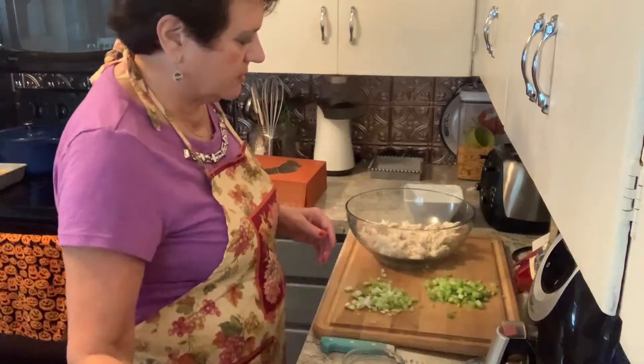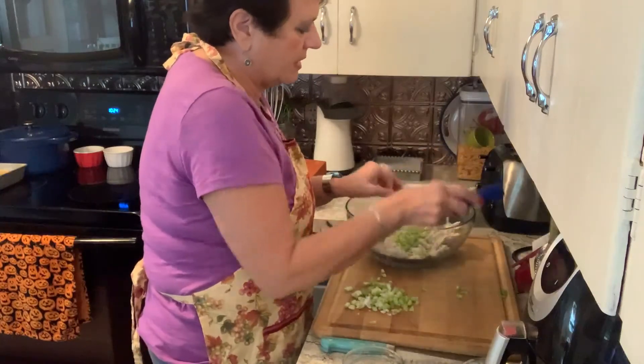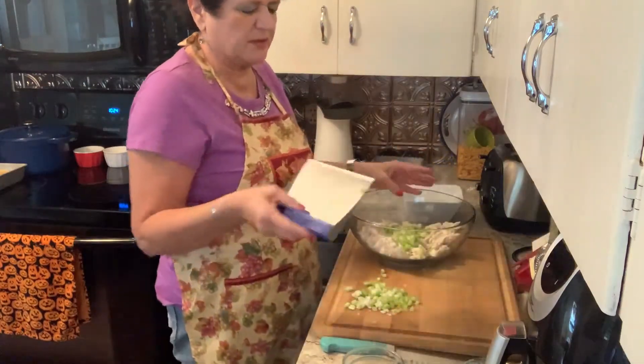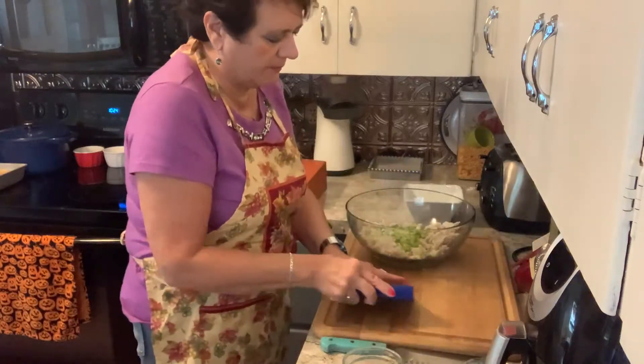Then I'm going to put about a cup of diced up celery in there. I don't do a lot of fancy things with my chicken salad but I do like a little crunch, and then about a half a cup of green onion chopped up.